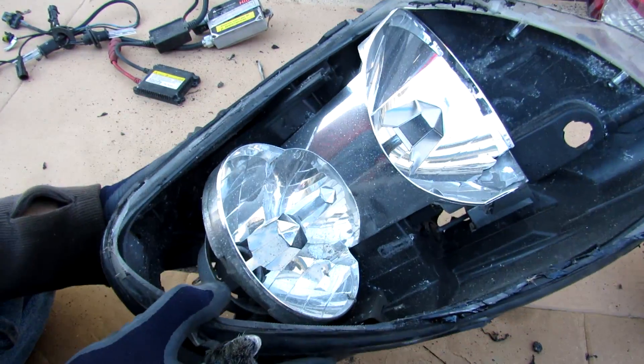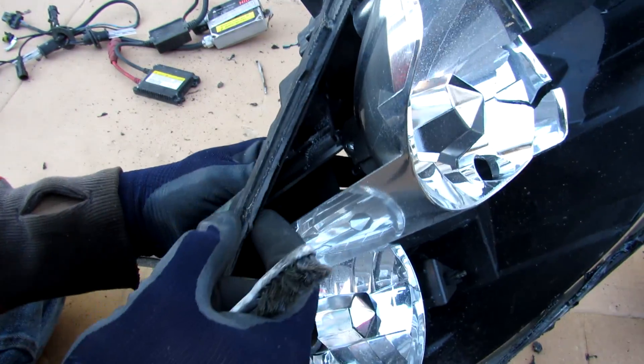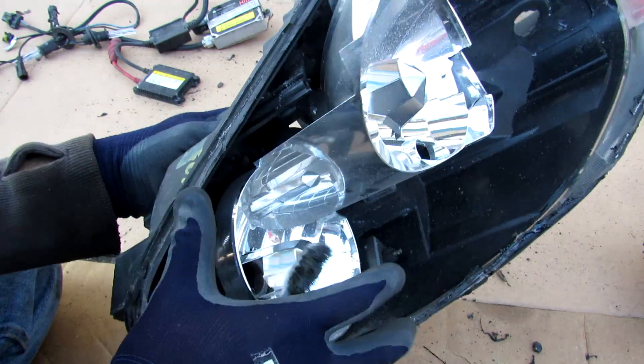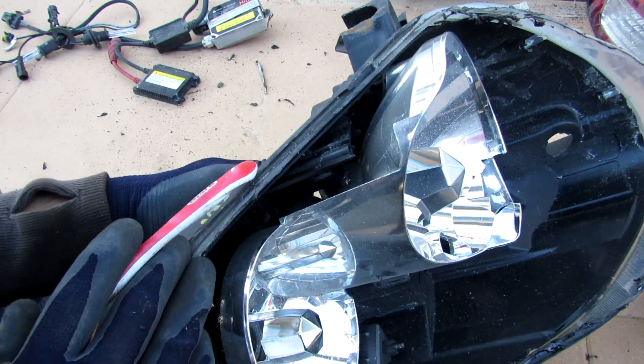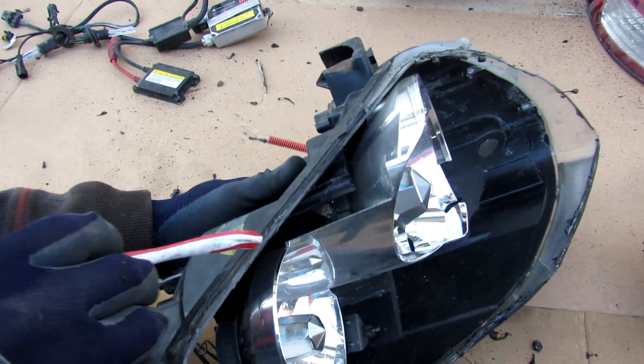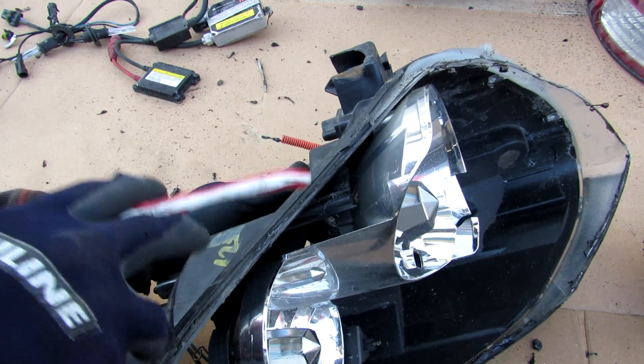Here we have the base of the headlight. You can see it is also made of plastic. On the sides we have this characteristic channel that's going to lock in the lens when it goes on top. It's usually held in with a butyl kind of glue that activates with heat. So if your headlight is seeing a lot of condensation it's typically due to a leak in this channel here letting moisture in.